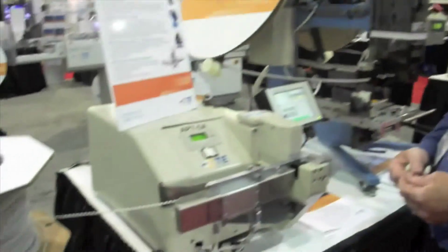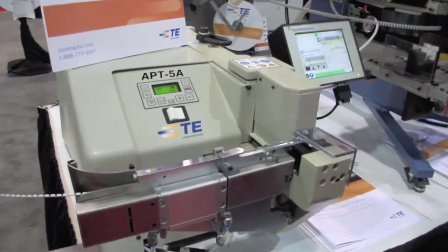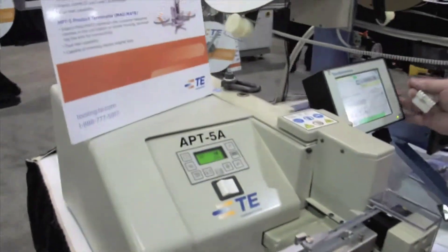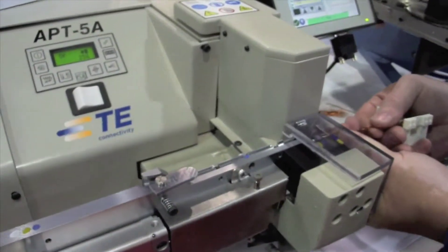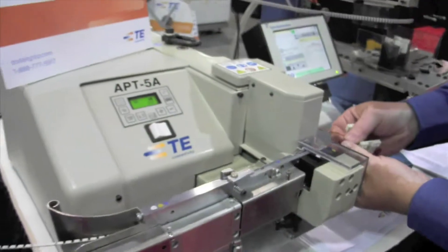Welcome to the 2012 Wire Processing Technology Expo. This is the Amplivar APT5A, the latest offering for Amplivar terminals from TE Connectivity. It has the new CQM crimp quality monitor, able to process different CMAs of wire with automatic crimp height adjustment.